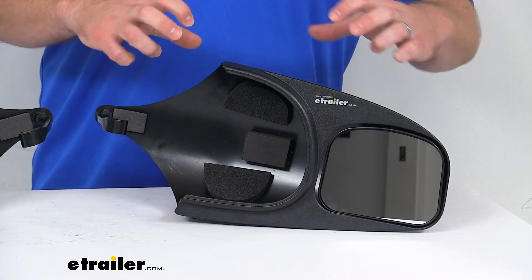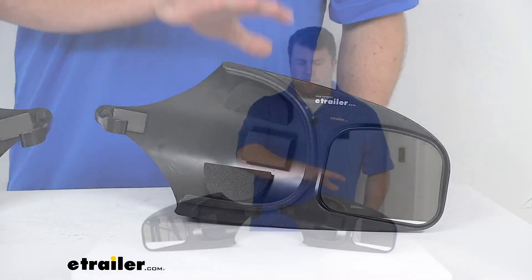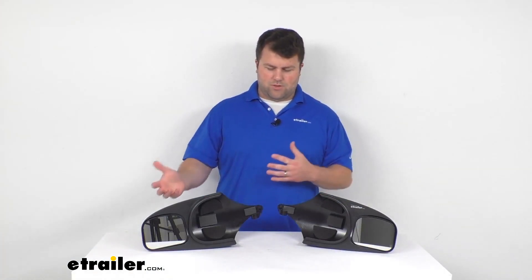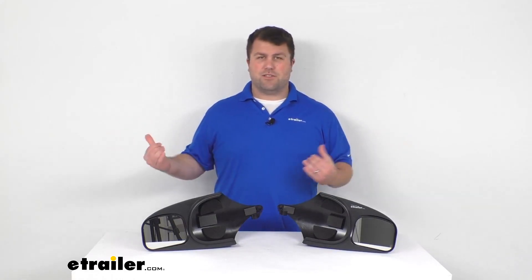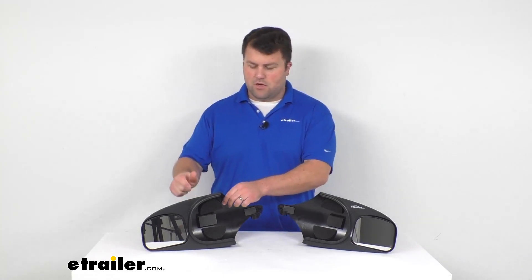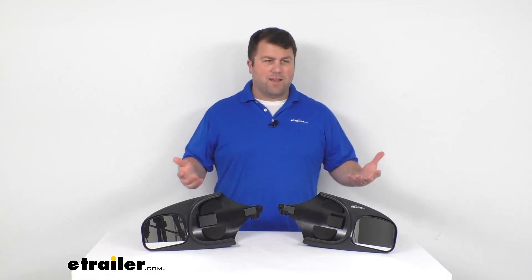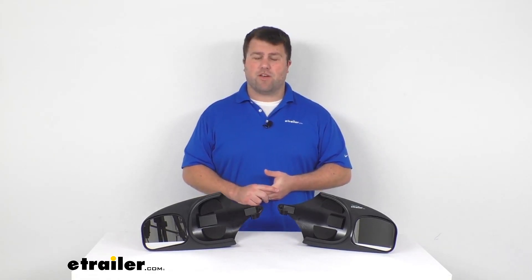This kit includes both the driver's side and passenger side mirrors, so you'll be able to see both directions and what's coming up behind you. These are a nice durable ABS plastic, so they're going to hold up really well for you, and they are made here in the USA.